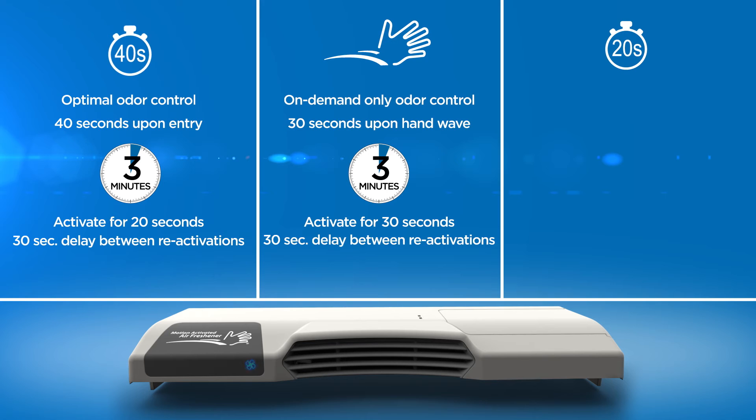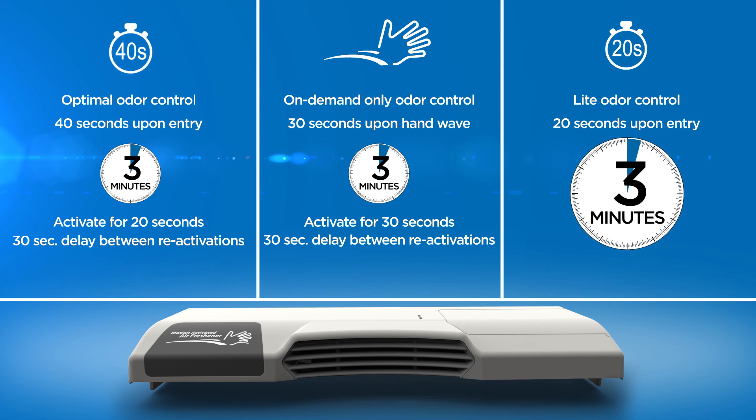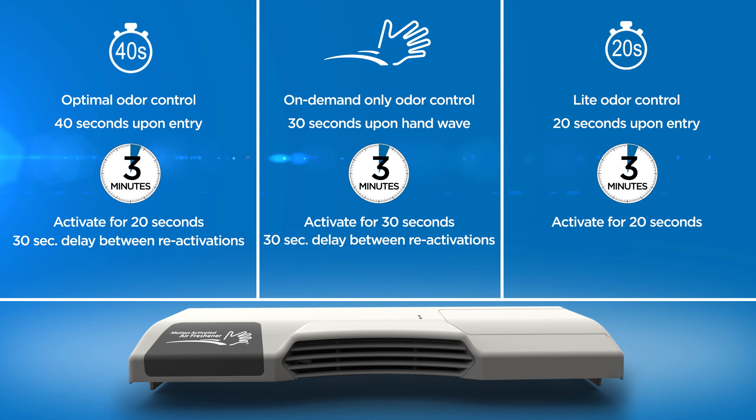Use the third setting for light odor control. The fan will run for 20 seconds upon sensing stall entry. The three-minute timer is activated upon entry, and the fan can be immediately reactivated manually with a hand wave for additional fragrance. Again, there will be a 30-second delay before the fan can be reactivated manually.